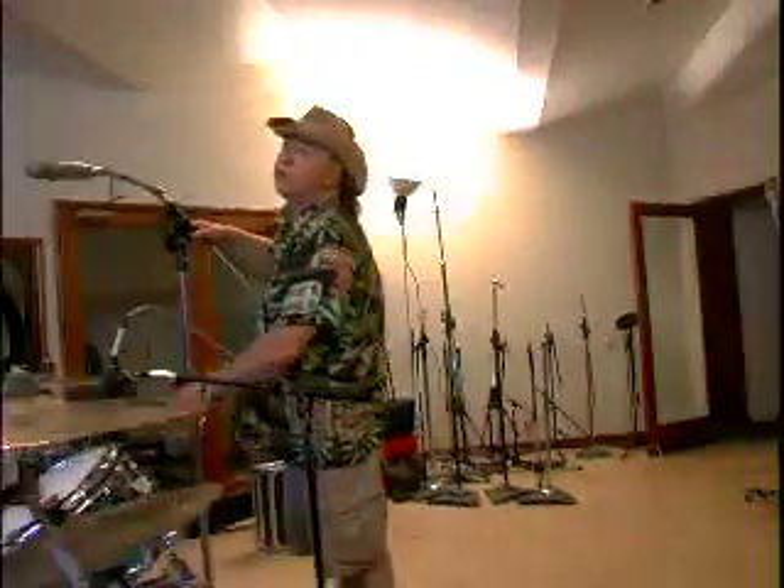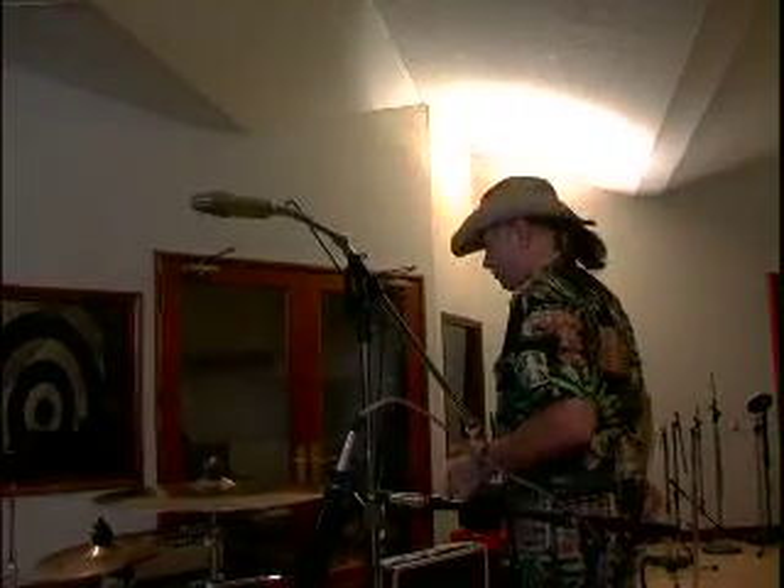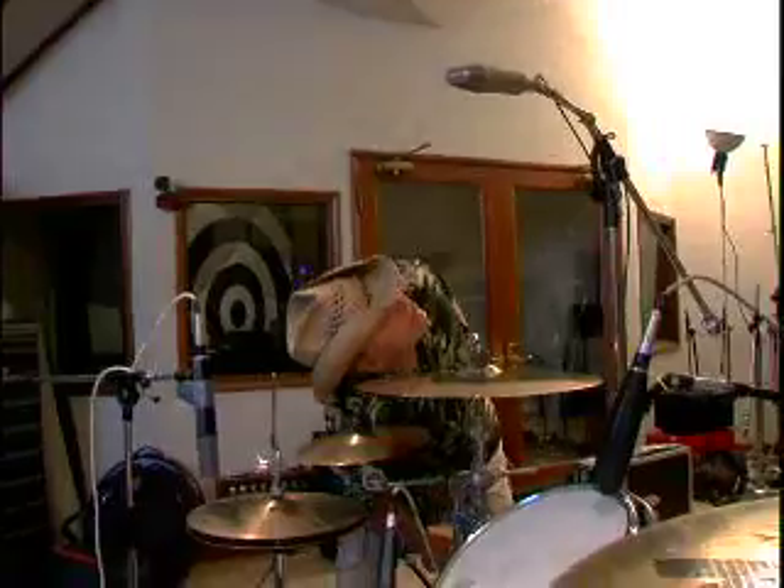No matter what a drummer says to you — if he has a cymbal there and he says, 'Nah, I never hit that, I just have it there because it looks good' — if you don't mic it, he'll hit it. So the secret is to take it away.